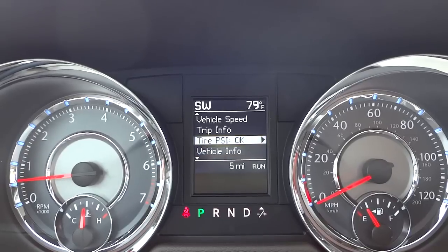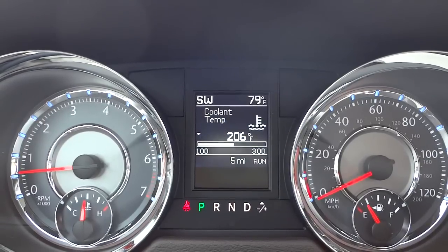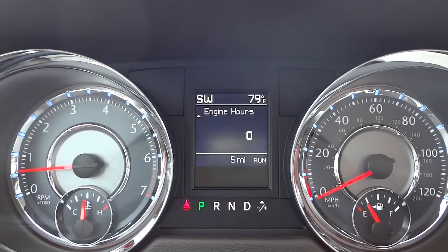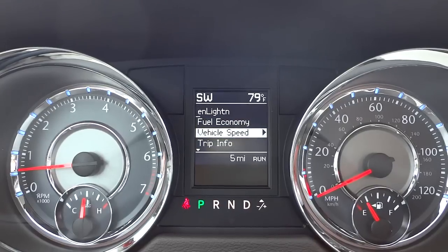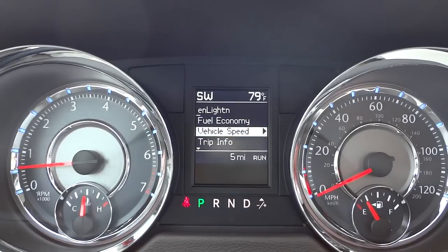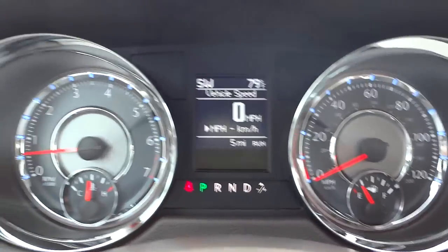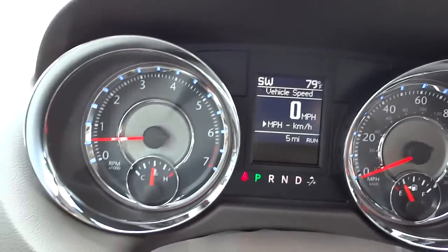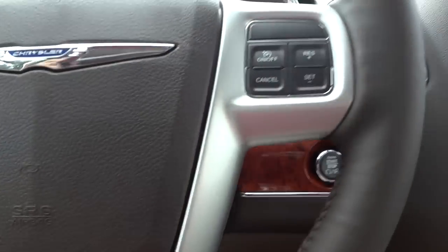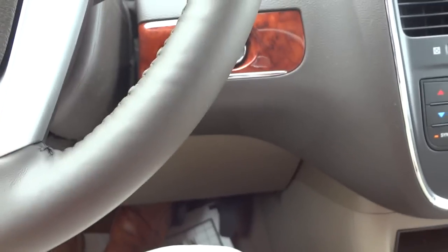I can go down to tire pressure and see the pressure on each tire, or into vehicle info for detailed information. It has a lot of pretty cool functionality for getting information. The default is vehicle speed so you can get a digital speedometer. There are nice classy gauges with a blue backlight. There's your push button start — if you didn't use remote start, you just get in with the key in your pocket, put your foot on the brake, push the button, and it starts up.